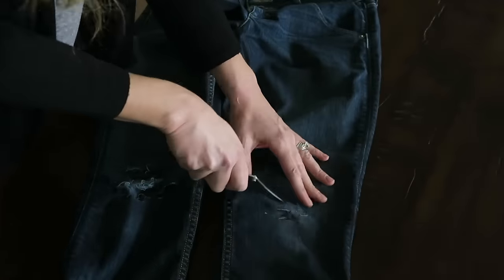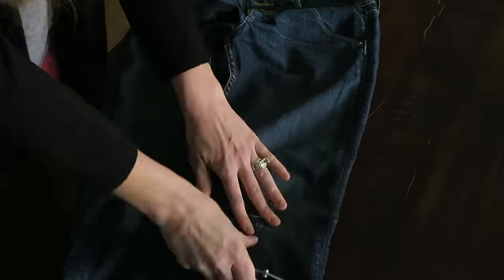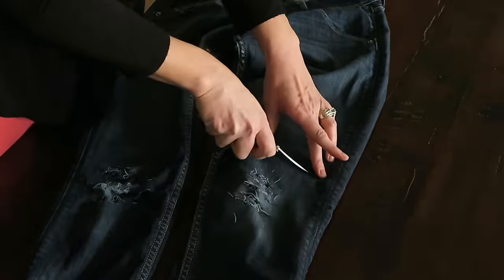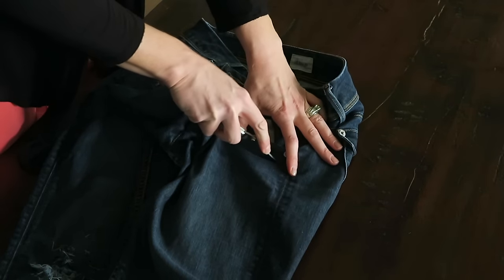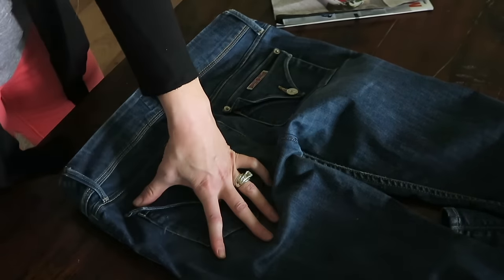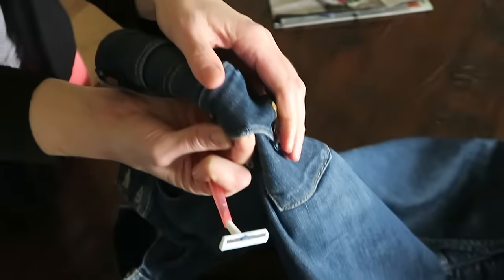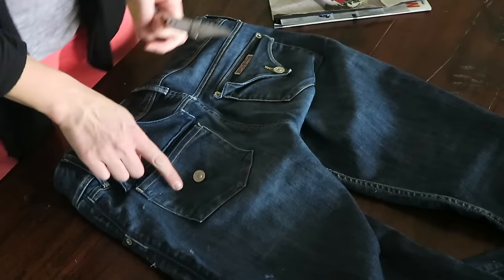Let's do the other side. Now for the back, I want to distress the pockets a little bit and kind of along the waistline. So in order to do that, we need your razor. And I think I'm actually going to do some on the pockets.